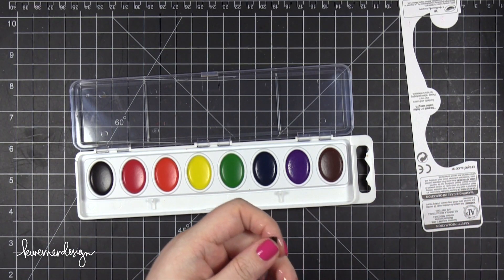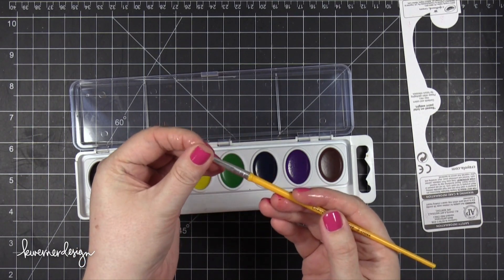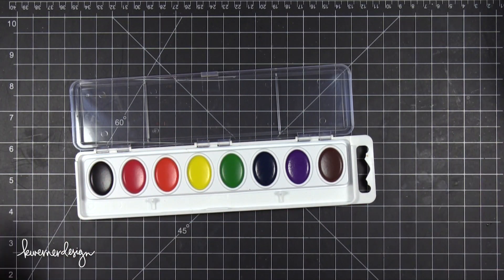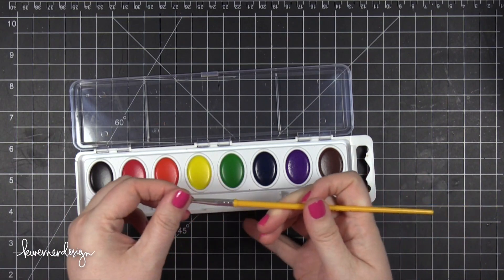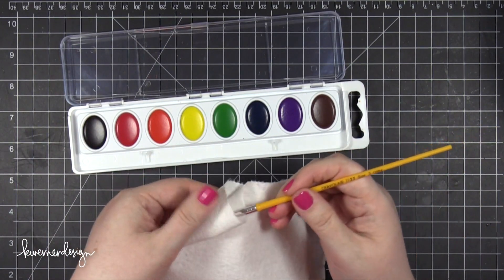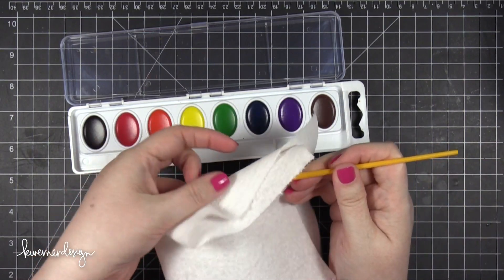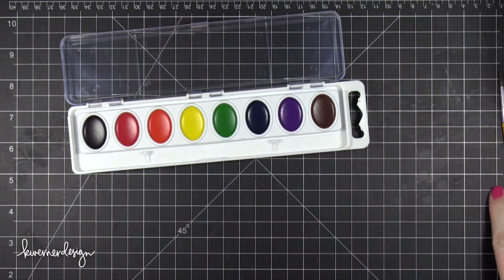I'm also going to be using the brush that comes in the watercolor set. This is a really cheap brush, but I'm going to see how well I can get it to work. When you first open up the watercolor set, that brush is really stiff — it's like it's got some sort of gel on it that made the bristles harden. I just got that wet in a cup of water and then wiped it off on a paper towel. That softens up those bristles enough that I can start using it.